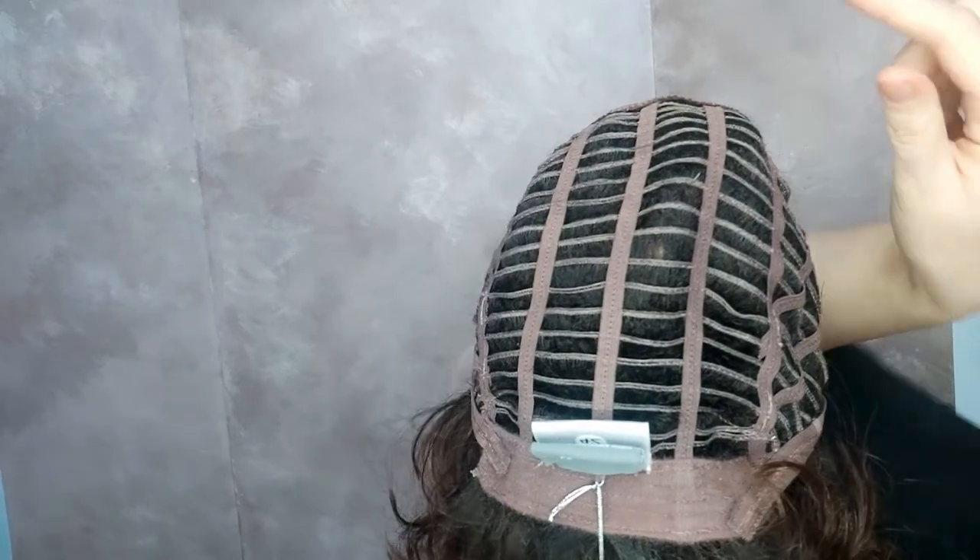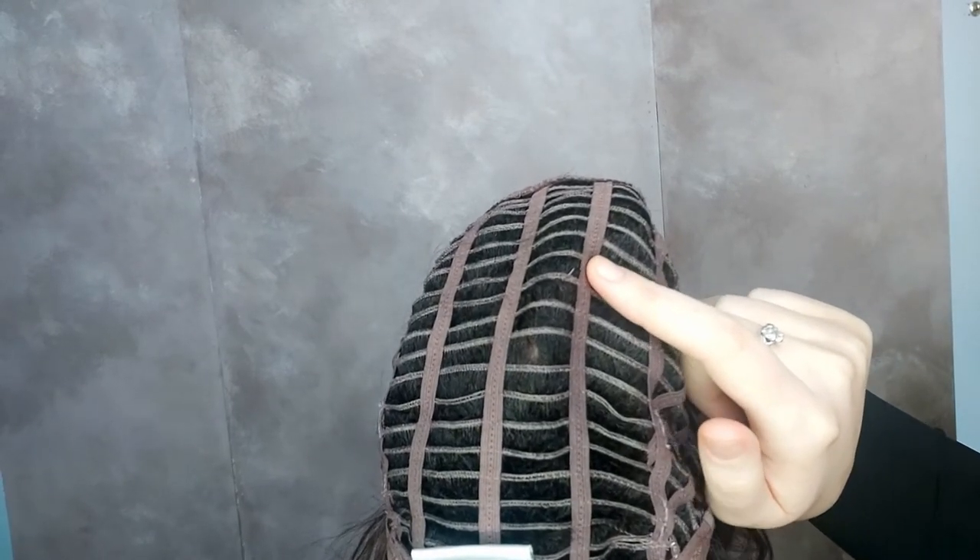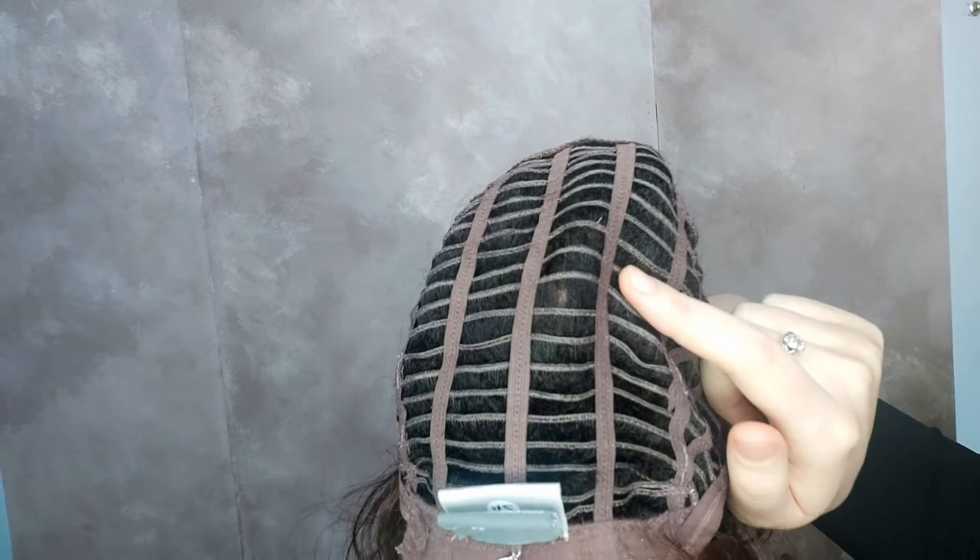Movie Star also has an open wefted back. This means that there's space in between wefts that allow for ventilation and lets your scalp breathe for a comfortable and cool fit.